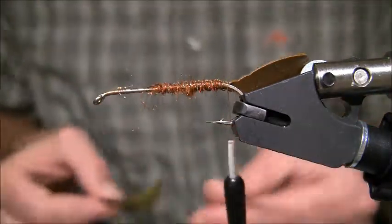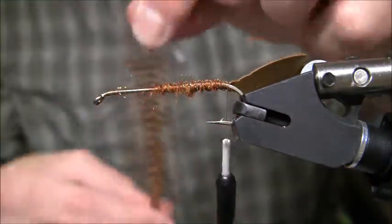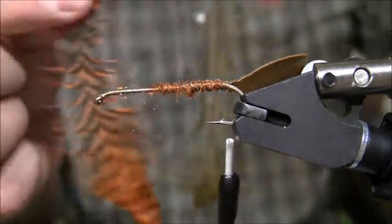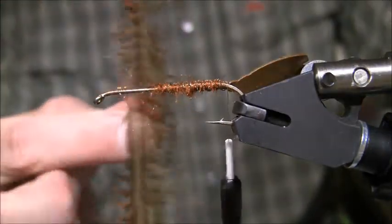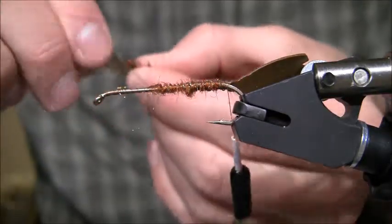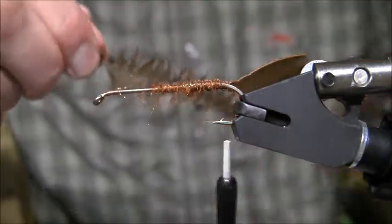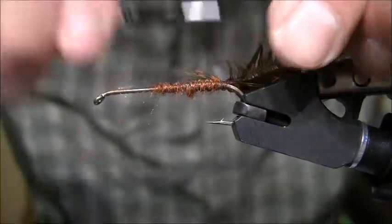I want to take these feathers and brush out the fibers on both — the olive one and the grizzly orange. Then I want to match those lengths together. Since the olive one is longer, I'll find where they're about the same width. I'll remove the tip and tie it in from the skinny end, then work it towards the front. Just pull those fibers back, lay them on the hook, and tie them in.